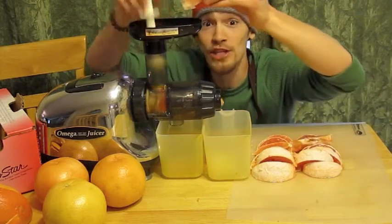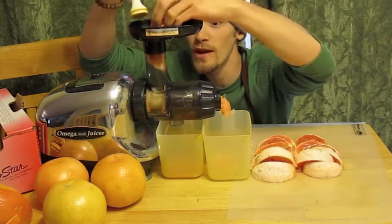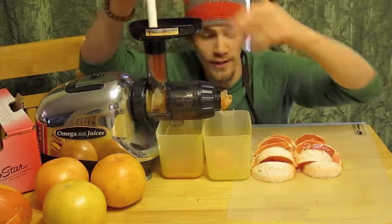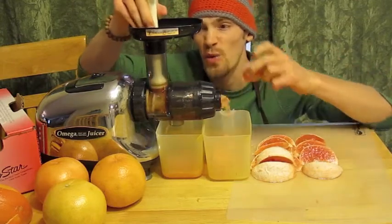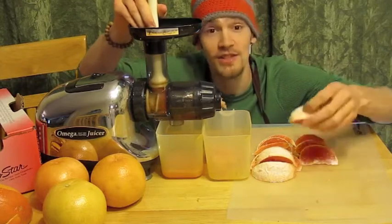You just kind of keep a little assembly chain going here with your hands, picking one up, shoving one down. And what's happening inside here is there's this auger that's rotating inside, and it's pushing this fruit pulp up against the screen and some blades inside of the juicer. It squeezes out all the juice out of the pulp, and the pulp comes out the end nice and dry.